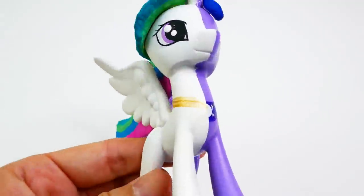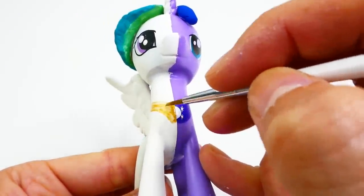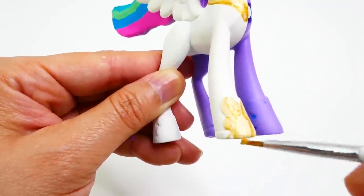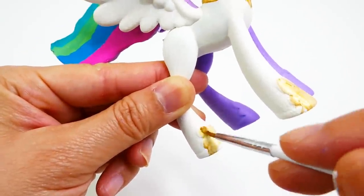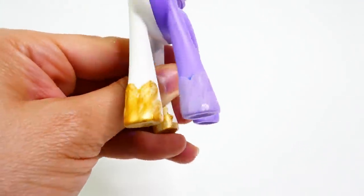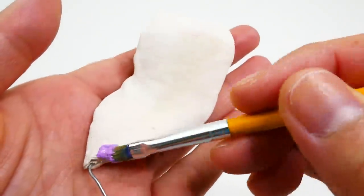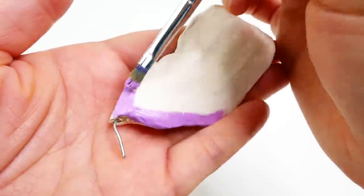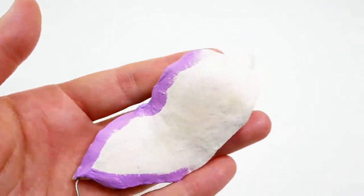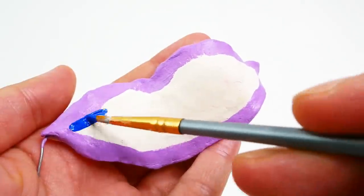I'm going to add a few final details such as her golden necklace and her golden shoes. For Princess Luna, we're going to give her lavender shoes. Now for the tail — we're going to start with Princess Luna. Using lavender, we're going to paint the edges of the tail all the way around, and then fill in the middle with dark blue.